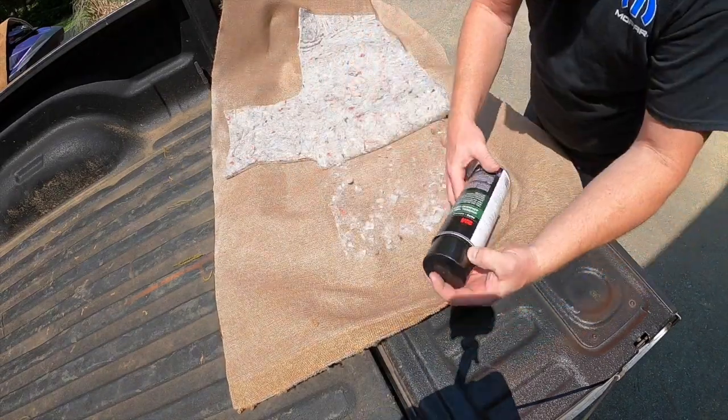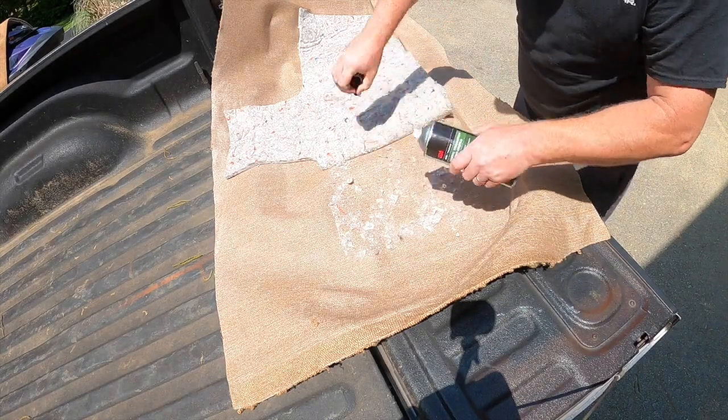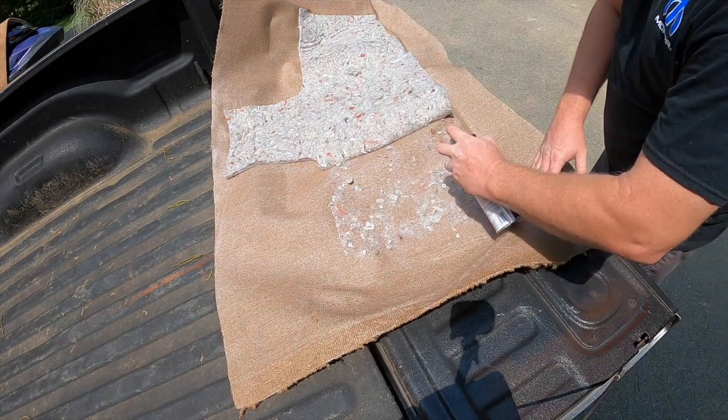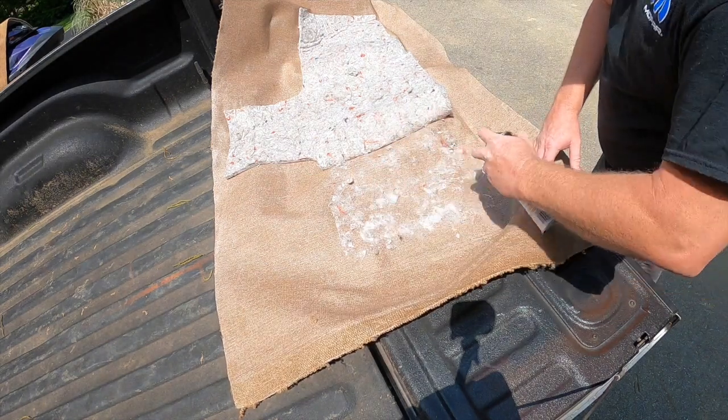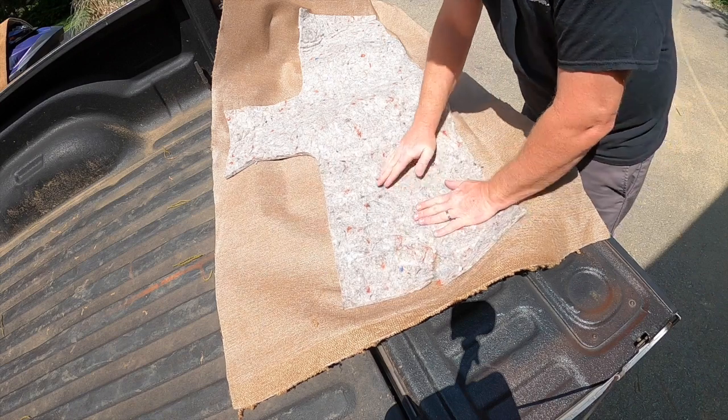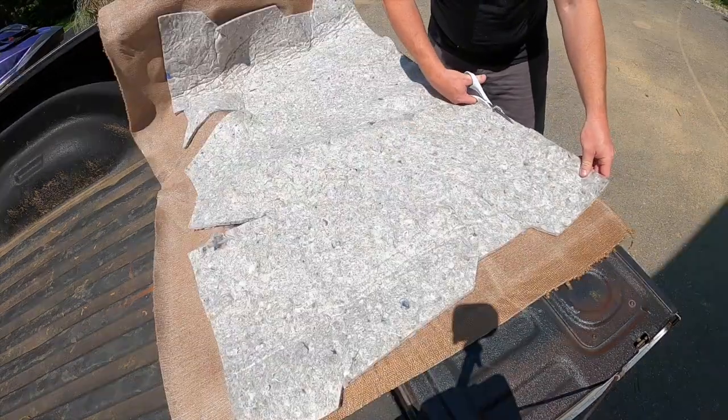Unfortunately, the standard jute backing needed to be heavily realigned, so we peeled back most of it and laid down some heavy coats of spray adhesive on both sides before laying the jute down flat this time with no wrinkles. We also trimmed off the excess where it poked out.